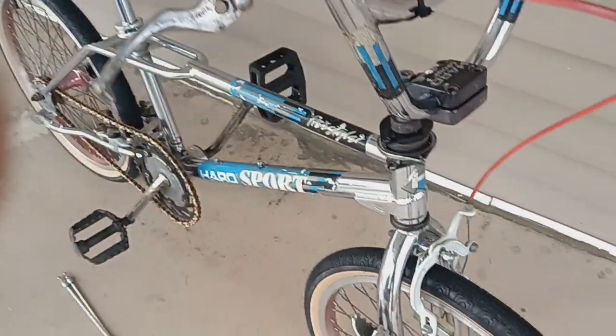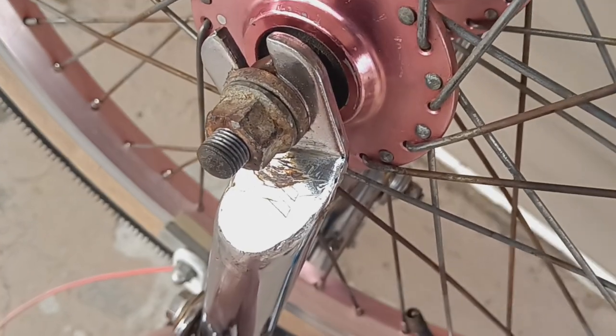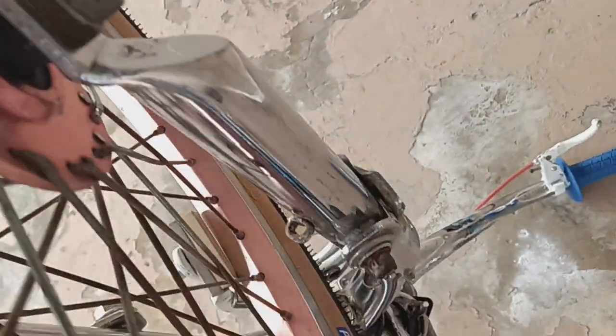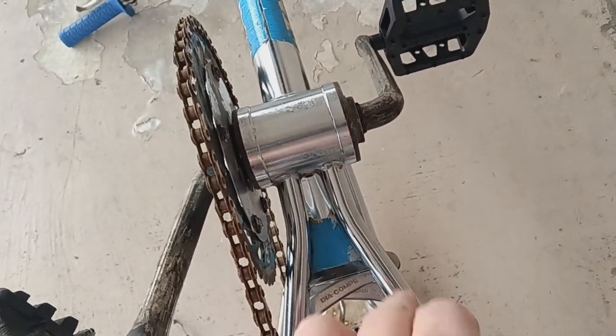Got the original stunt bars. Some reissue aiming grips. A little bit of surface rust here. It is what it is. Looks like there's some overspray up underneath there. It's got the original icon.